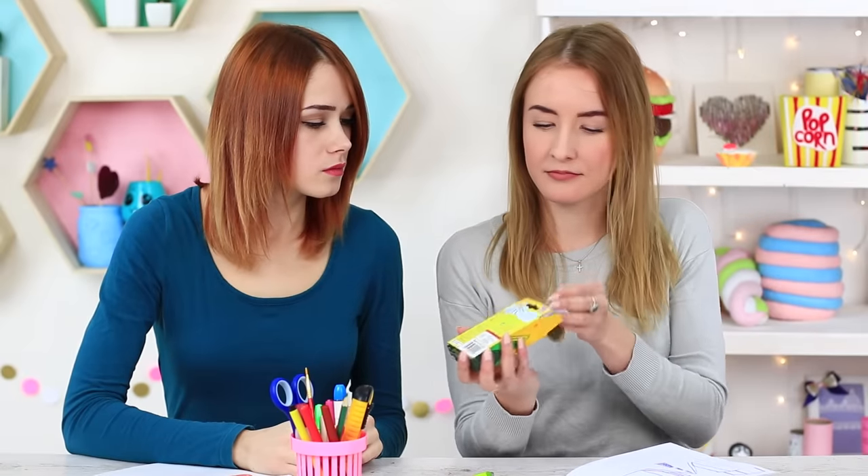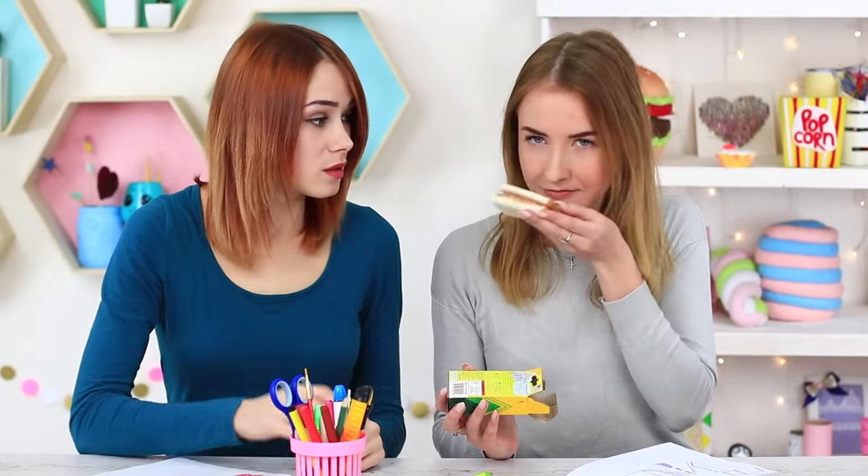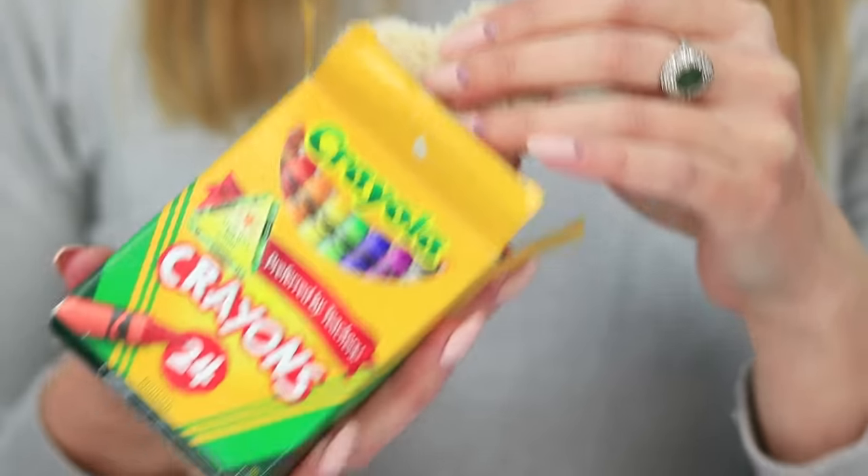I take out my sandwich — it will help me survive this class. My friend wants to have a bite too. No way! Miss Smith may notice.